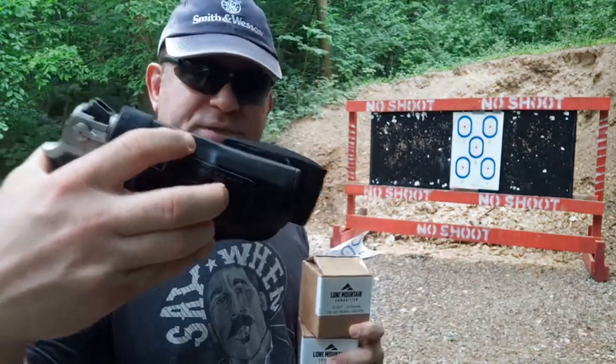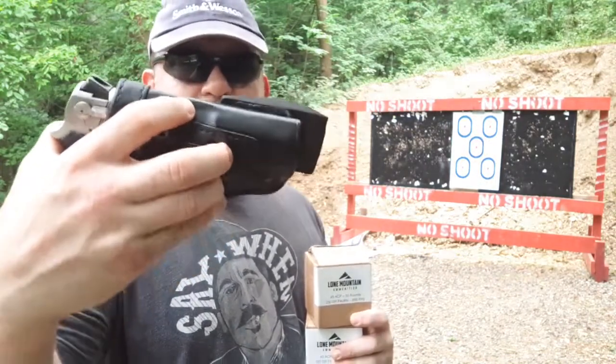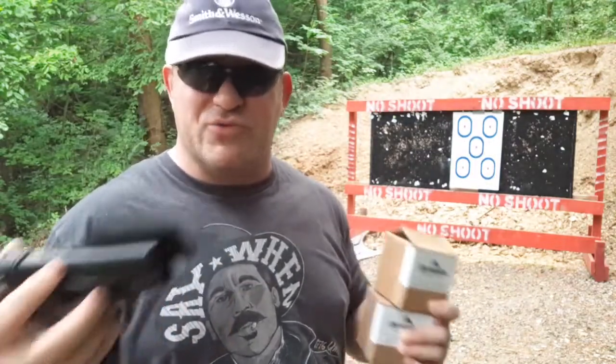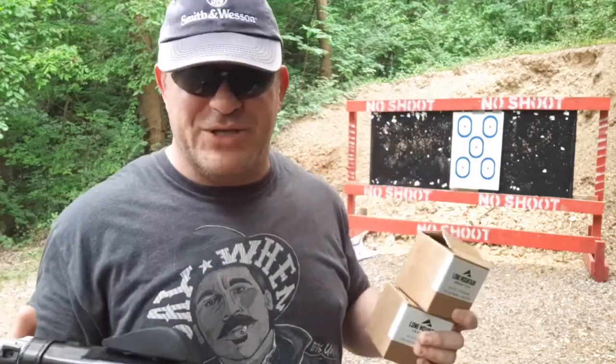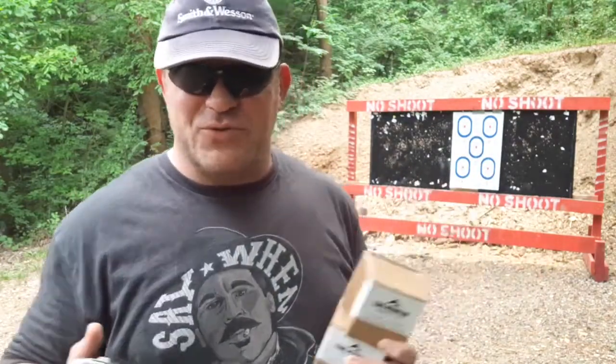A couple Don Hume holsters — an inside waistband holster here, and also on my belt a JIT slide, which holds it very tight to the body. Don Hume is something you may want to look at, especially for old autos, metal guns, revolvers, things like that. I like a nice leather holster. Not all firearms on my channel are mine, so keep that in mind. I have the chance to review something awesome — old classic Smith & Wessons, which I've done before.